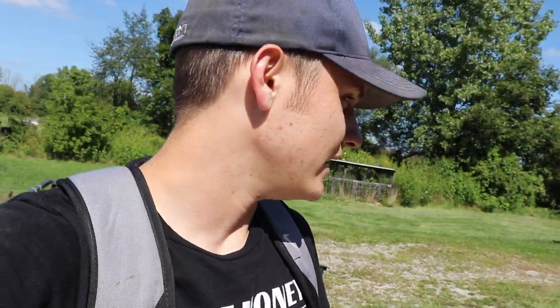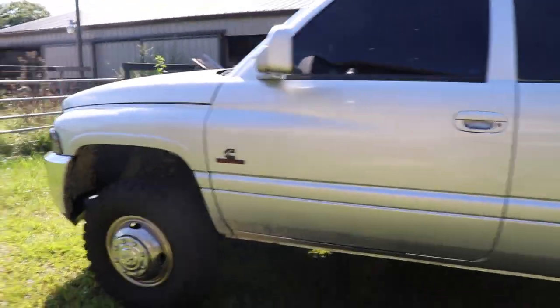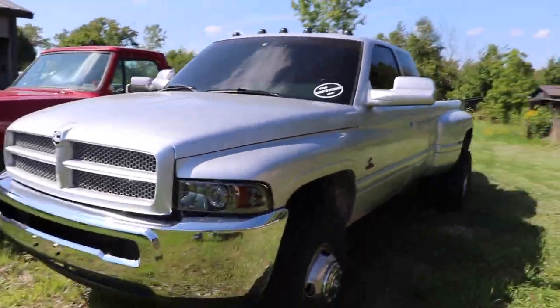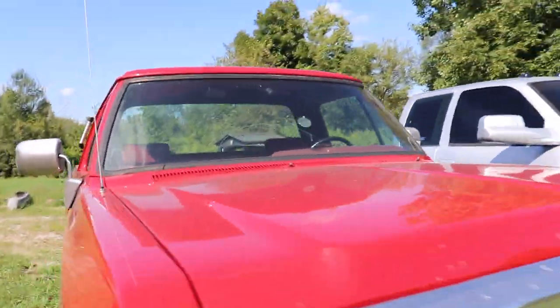This truck does need a new exhaust system too. It's not that it doesn't sound good — it is a straight pipe — but it's all rusty. I think because the truck sat a couple of years at the previous owner's house, condensation may have built up inside the exhaust system and just rusted it out in a couple of spots. We're gonna get a new exhaust system on that thing fairly soon, however not today. Beautiful, beautiful truck. I love that truck, and this truck too — just beautiful, beautiful vehicles.